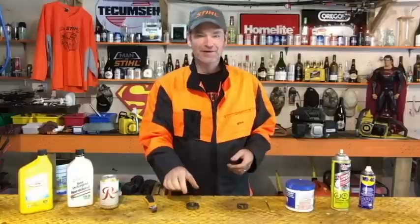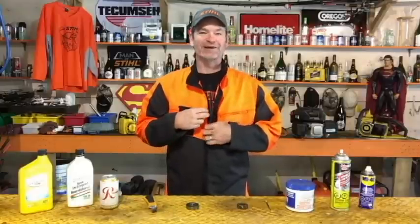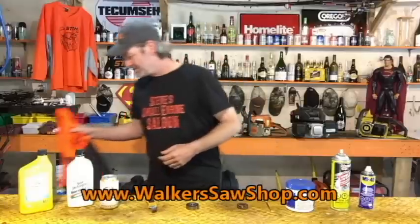Hey guys, welcome back to Steve Small Engine Saloon. Can you see me? Little bling I got from Walker's Saw Shop in Nanaimo, British Columbia, Canada. Thank you very much, Johnny, for the new jacket — I appreciate that. Let's get to work.